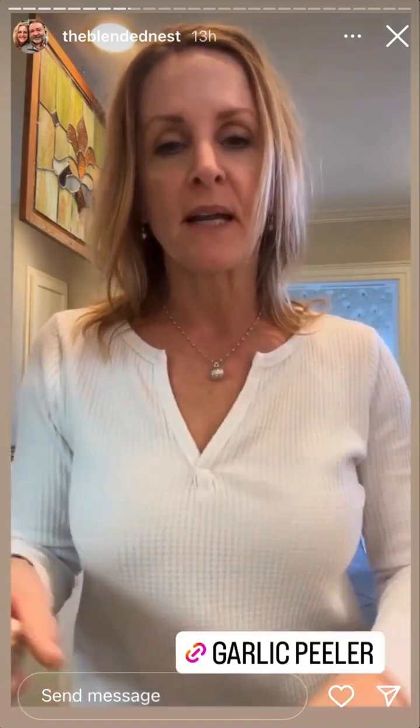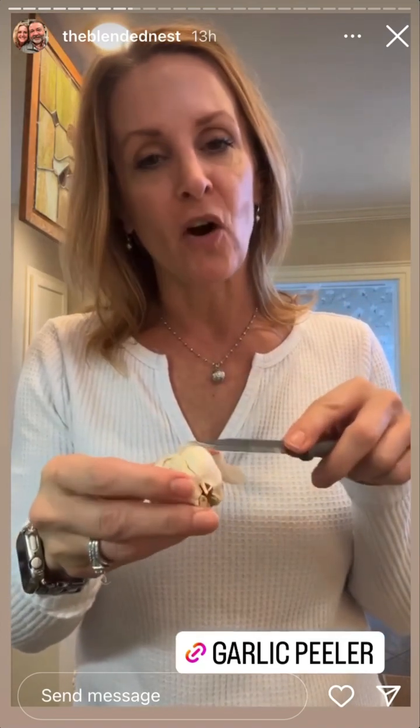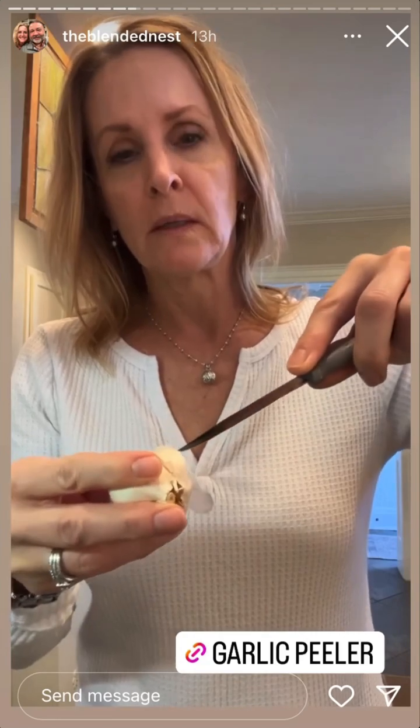I was making something the other day with garlic and I used this little garlic doohickey I bought off Amazon - you just take a clove, put it in, roll it, and it breaks it up. But I saw a trick that someone sent me where you're supposed to take a knife and pop the garlic clove right out of its skin. Let's try it - I haven't tried this yet. I've got a sharp knife and I'm going to put it on the clove and you're just supposed to pop it out.